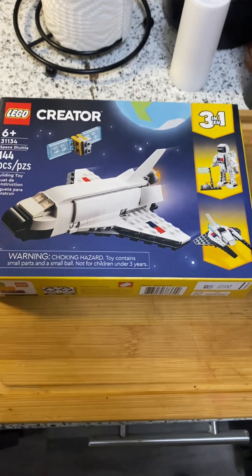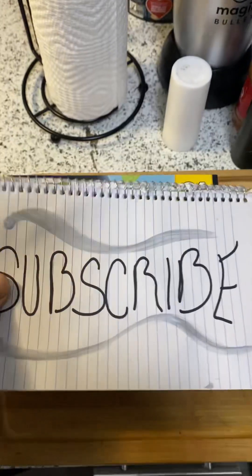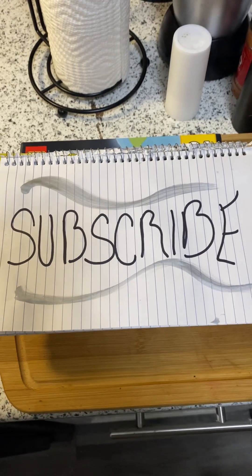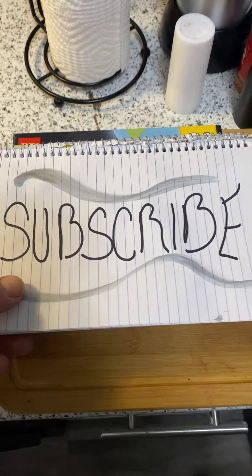And before we go any further guys, before I show you another Lego box, you know what time it is. You're looking at that big red button and you should just hit it right now. That's right — subscribe to the channel. Go ahead, tap it, slap it, subscribe.